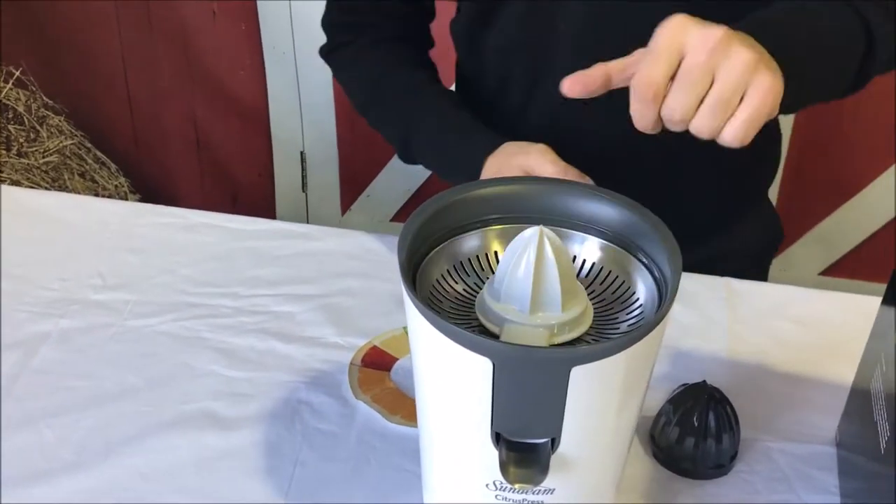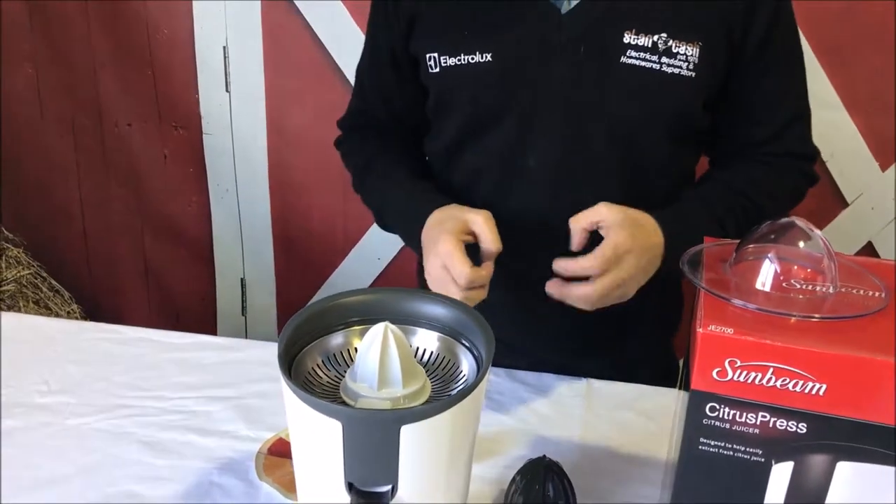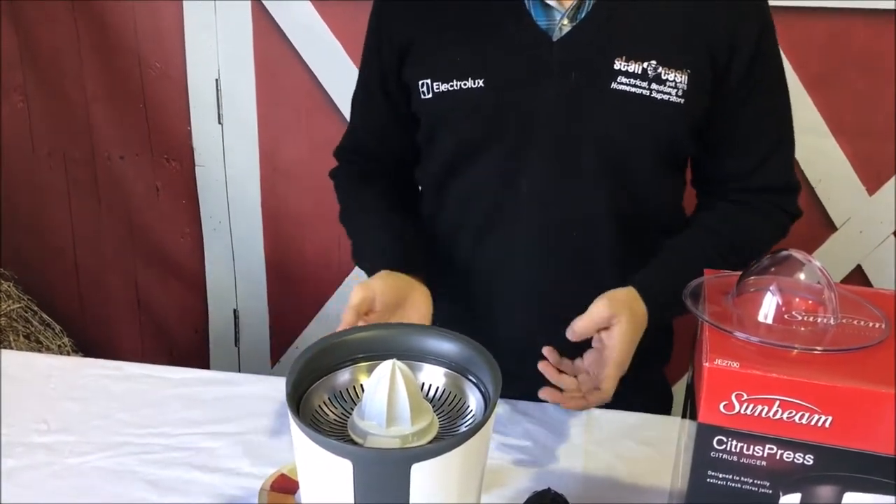The great thing about this product is that when you apply pressure onto the top, the cone will turn to the left, and then when you stop and apply more pressure the cone will turn to the right. So it's making sure that it gets the maximum pulp and juice that it can out of the citrus.